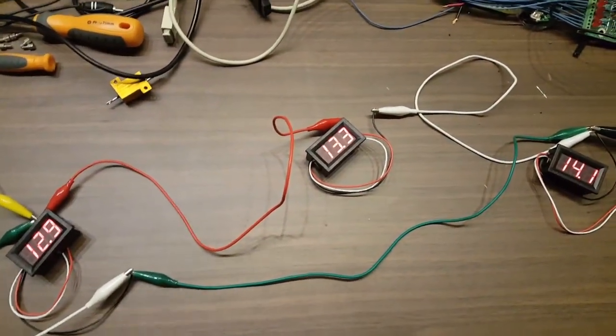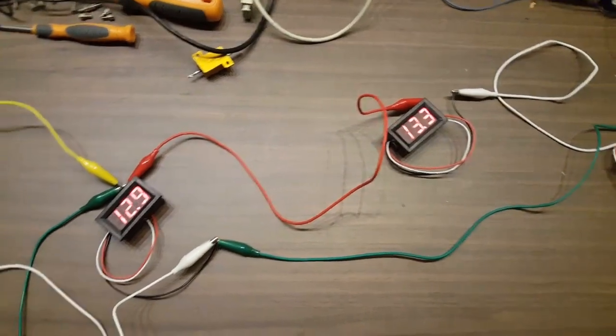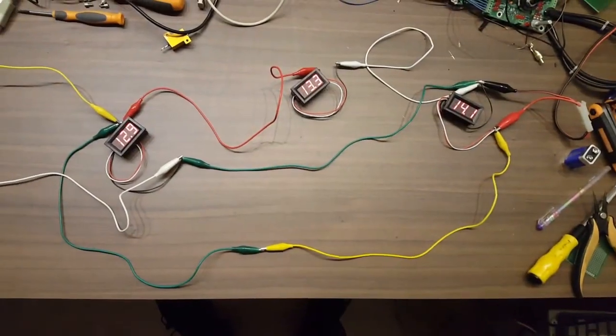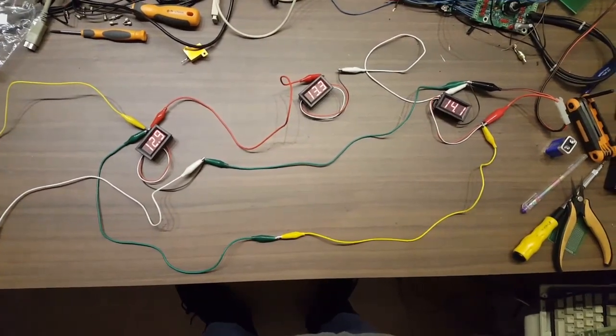But if you connect your gauge so that you've got the ground from the front of the car and the positive from the back of the car, it doesn't actually read what the amplifier is getting — it will read HIGH and give an incorrect voltage. So if you want to know what voltage your amplifier is actually getting, you need to ground your voltage gauge to the amplifier.